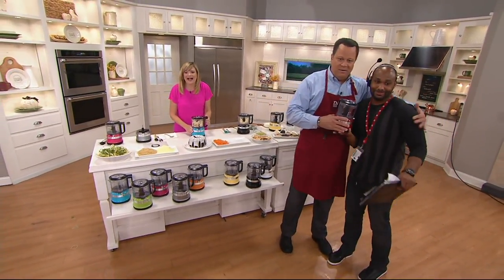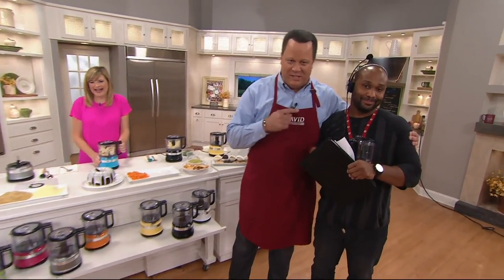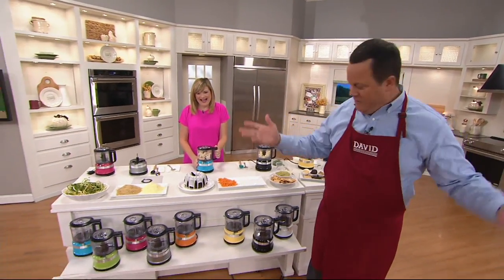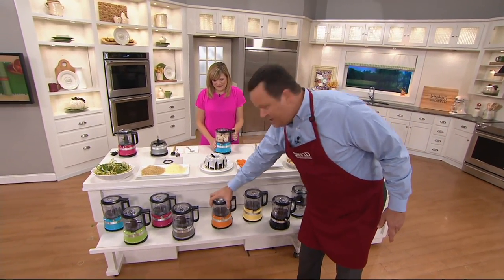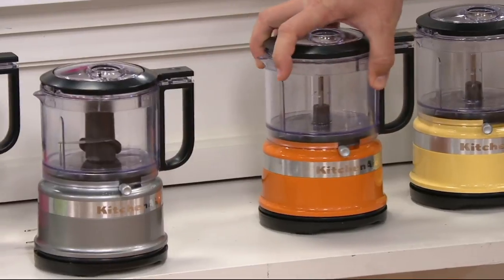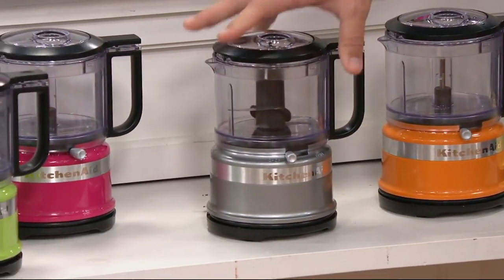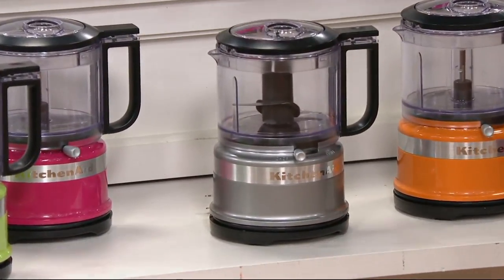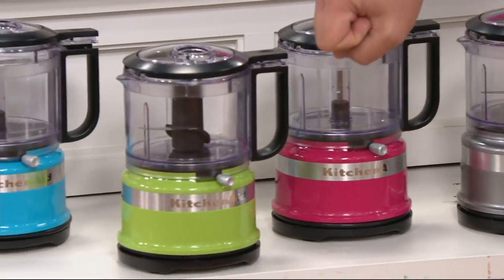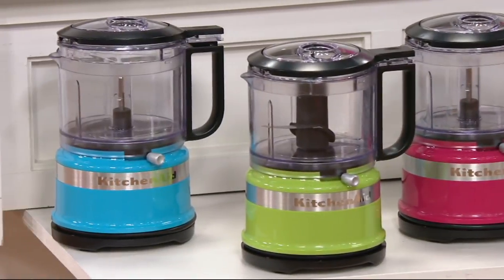This is Jamir, our producer — he's awesome. You hear me say Jamir all the time. He also doesn't like being on camera, so he'd like to go away very quickly. But I have to embarrass him a little bit because it's what I do. Tangerine: 2,100. Contour Silver: 900 left. Cranberry: 1,500. Green Apple: 1,700.